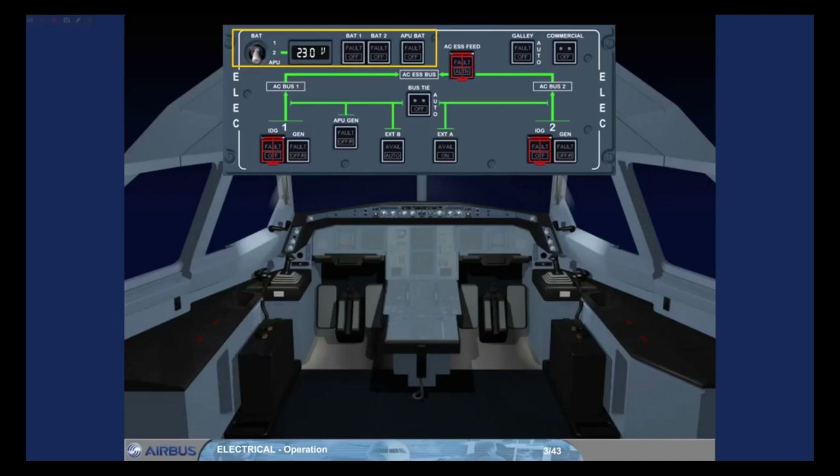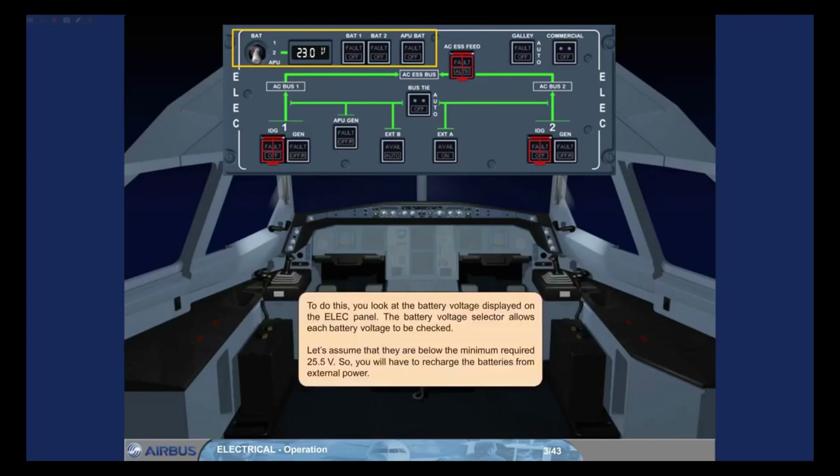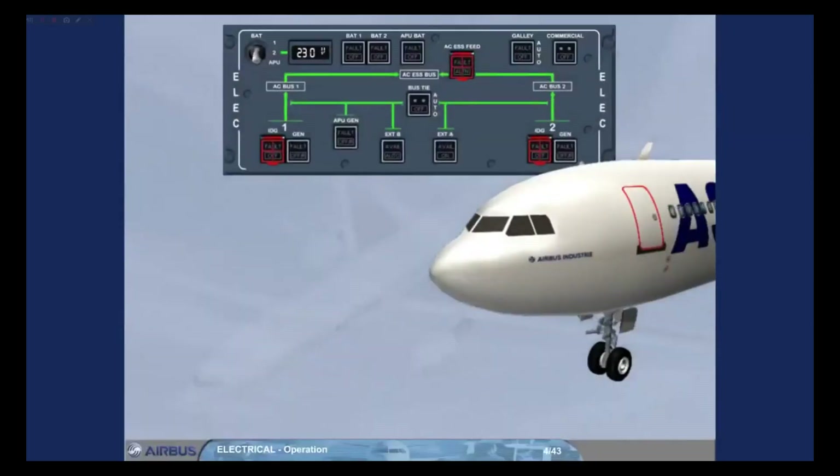You will have to recharge the batteries from external power. Because the green avail light is not lighted, meaning that you have no ground power, you have to ask the ground personnel to connect a ground cart.